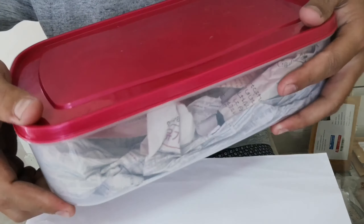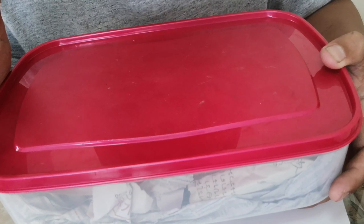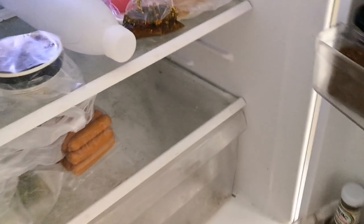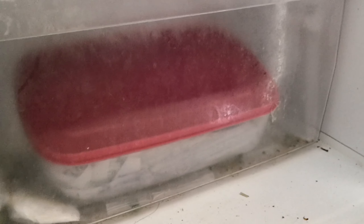After that, put this box in the refrigerator in the vegetable room. For the last step, keep the box in the vegetable room. You can keep seeds like this for many months or until next season, and the seeds will still be fresh with a high germination rate.